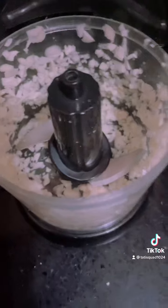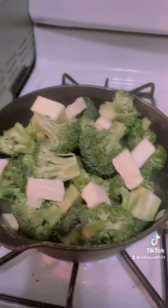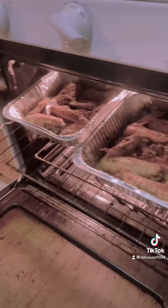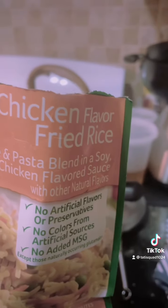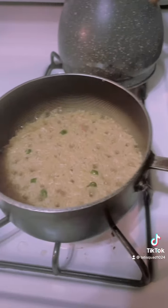I'm going to get some garlic to put in my broccoli. I got my broccoli started. This is what the turkey wings are looking like. Now I'm going to start on my rice — I got my rice, my water, and butter. We're having chicken flavored fried rice. This is what the rice is looking like.